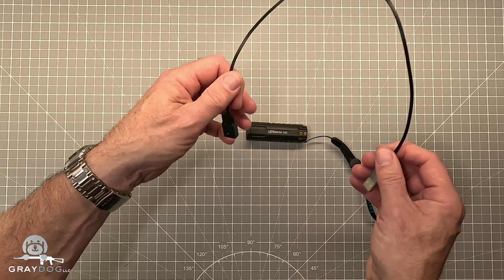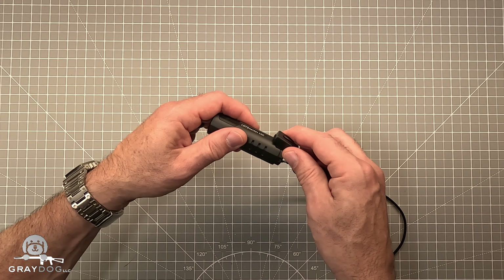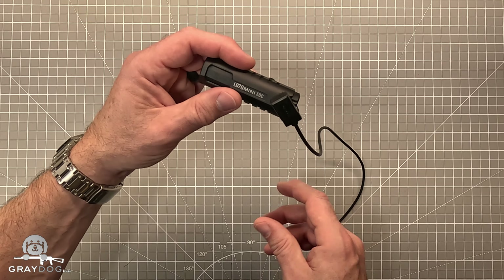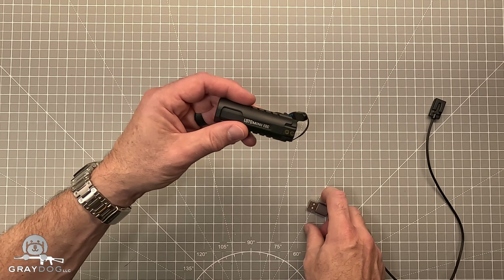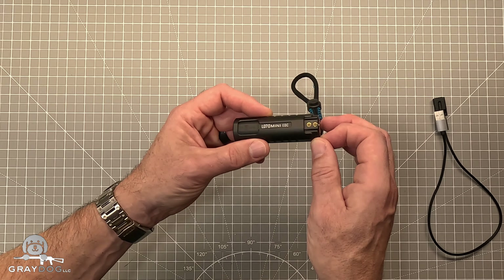It comes with a magnetic charger — USB-A to the magnet — and the magnet connects right there. You plug it in and it charges, so it's relatively easy to charge. Obviously it's got a lanyard on it if you want it, but you don't have to put that on there.